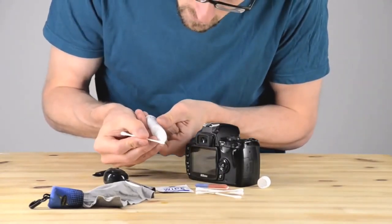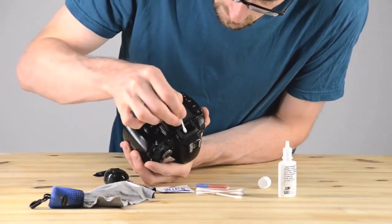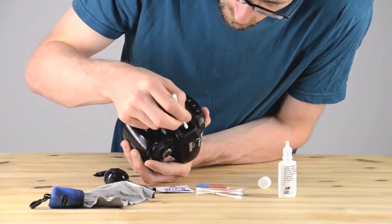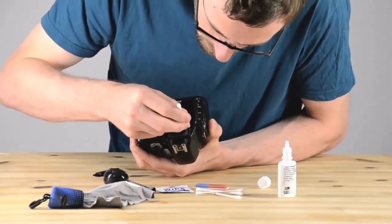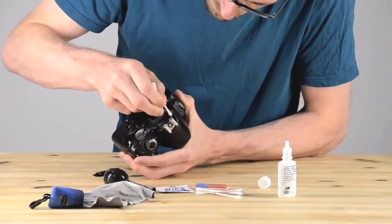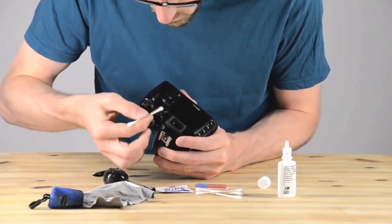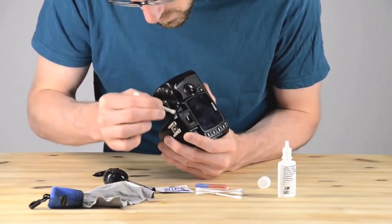Now we're going to pull out a q-tip, get some lens cleaning fluid, and clean that little viewfinder. I'm not pushing very hard — just gently wiping off the lens inside of the viewfinder. Now I've switched q-tip sides and I'm using the drier end to soak up all the lens cleaning fluid and catch any dirt. The viewfinder is important to keep clear so your eyes can focus and see the image clearly — it'll really enhance your viewing experience. Sometimes I feel like my photos look funny and then I realize my viewfinder has just been very dirty.